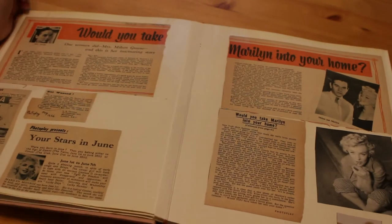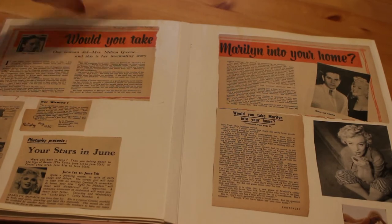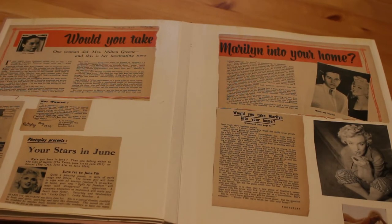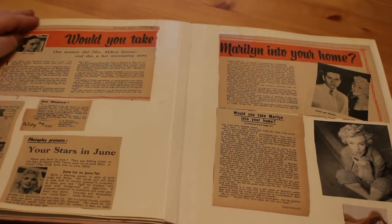The next page is a massive article from Photo Play, 1955, called 'Would You Take Marilyn Monroe Into Your Home?' It tells about Amy and Milton Green — Marilyn went to live with Milton and Amy in Connecticut in 1955. Amy Green has always said how lovely Marilyn was and how she was happy to have her in the home. As Amy put it, 'I trusted Marilyn not to do anything' — which is a really lovely thing to hear. It's a lovely article.